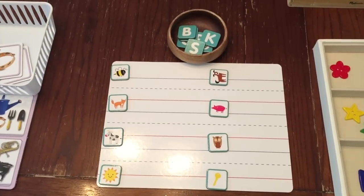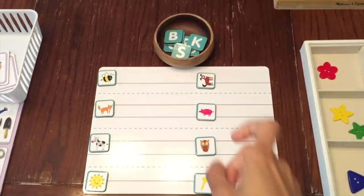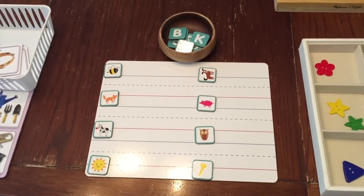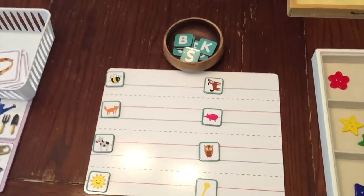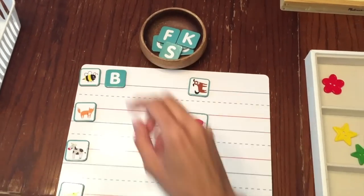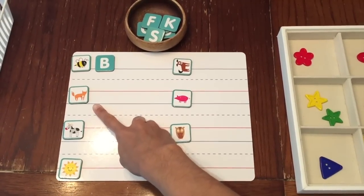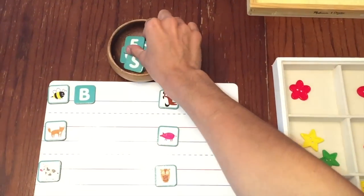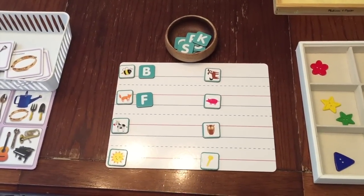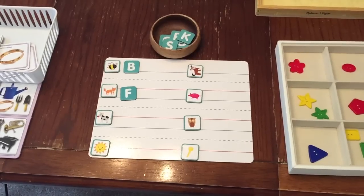Moving on — these little magnet tiles I got at Target came with picture tiles and also letter tiles. In this activity, I'm going to have the child work on a beginning sound activity. Here is a B up top — what is the beginning sound of B? The child would take the letter and match it to the picture. The next one is fox — the beginning sound for fox is F, and the child would take the F and match it. I found these at Target for $3 — it's a magnet center and I thought it was a great buy. It has letters and also picture tiles.